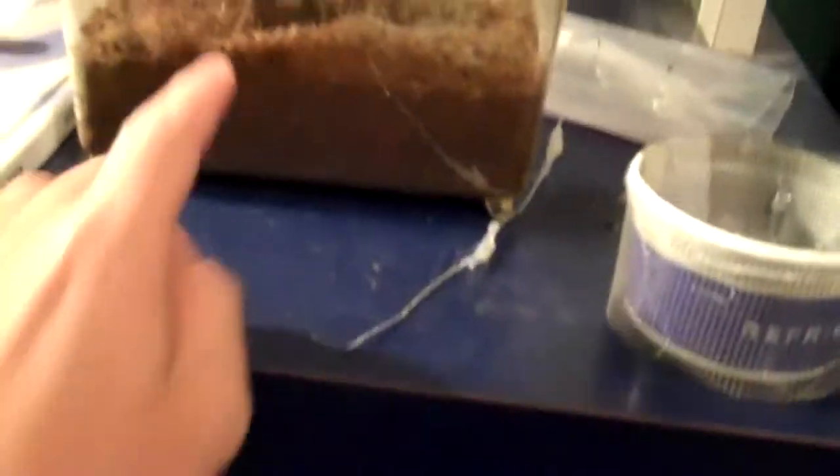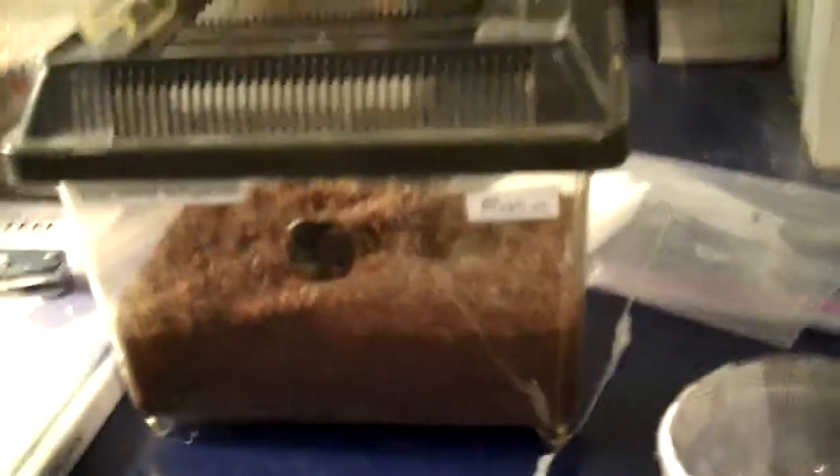I'm planning to have this until she gets, like, big enough — maybe around two or three inches. I'm gonna have her in this little Critter Keeper thing, and then I'm gonna move up to, maybe, a five-gallon tank. Because I heard they don't need that much space, so it could be a five-gallon tank. It's gonna be looking nice.